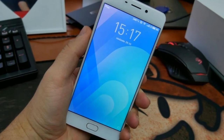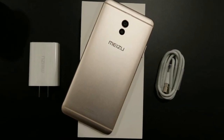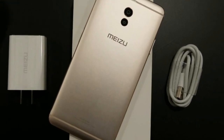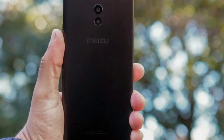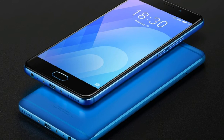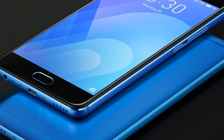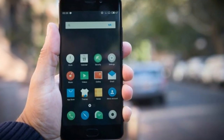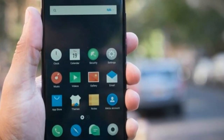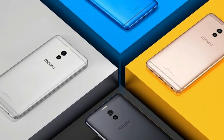If you combine a huge 4000mAh battery with the most power-efficient chipset, you should expect great results — and indeed the Meizu M6 Note has fantastic battery life. Depending on how you use the phone, you can easily get 2 or even 3 days out of it. I usually install a lot of apps that sync in the background, but I still manage to get over 11 hours of screen-on time. The supplied Meizu fast charger fully charges the phone in just about 1.5 hours.